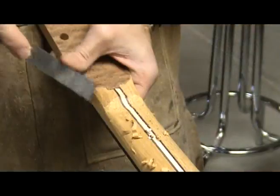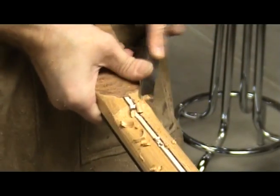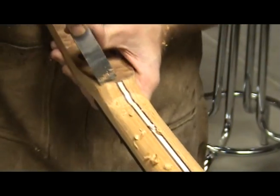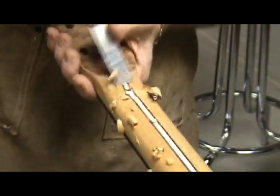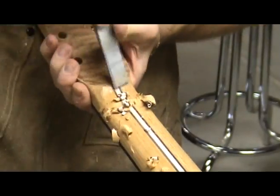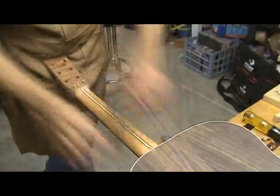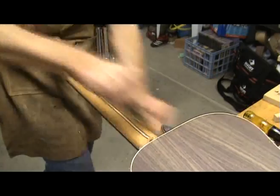On the nut end of the neck I use a chisel to shape the transition from the peghead to the neck. It may appear that I'm working fast — well, that's about how fast I normally work. However, you may want to work a little slower until you have carved a neck or two. A scraper works great for cleaning up this area. Continue removing material until you arrive at the points of reference you made at the nut and the 11th fret.